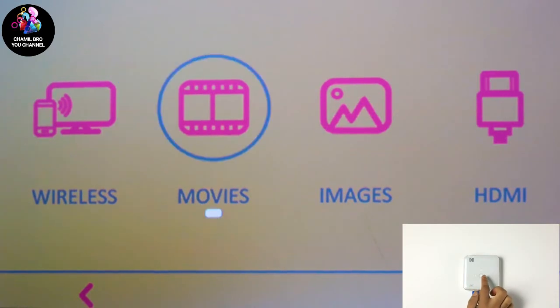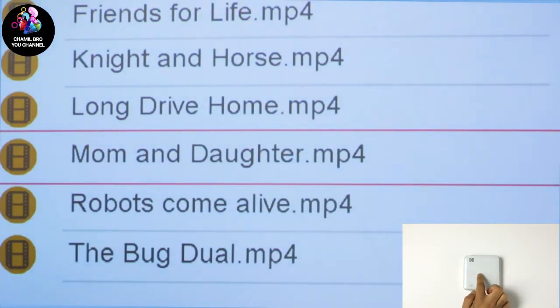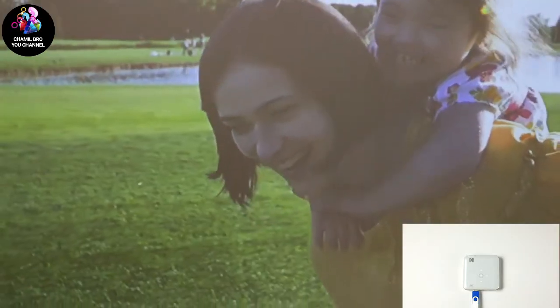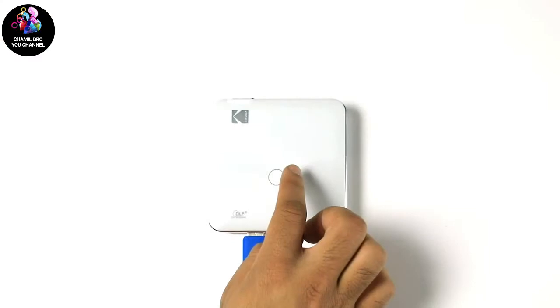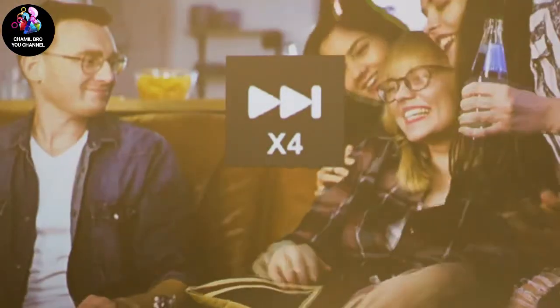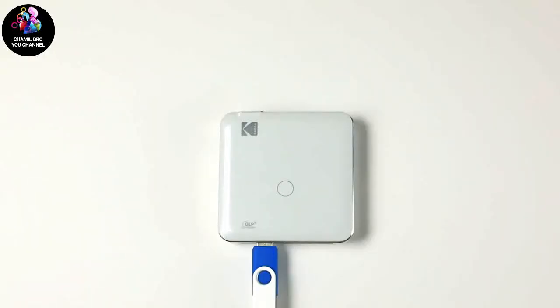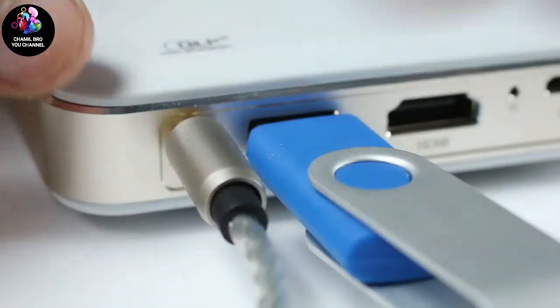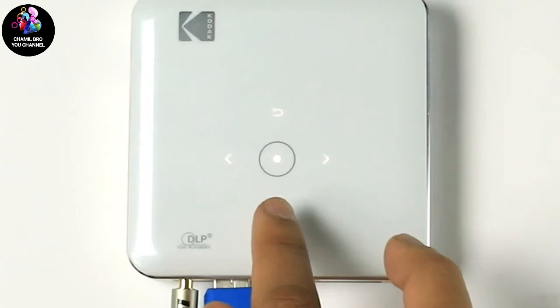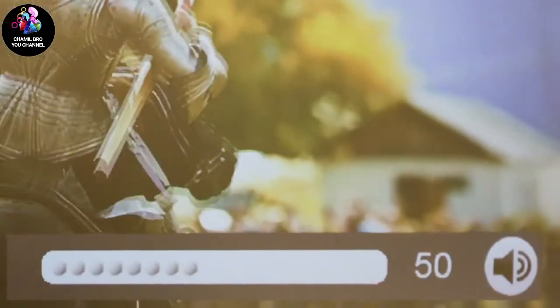Simply insert your drive and tap the movies option using the control touch panel. You may also use the left and right buttons on the touch control panel to fast forward, rewind, and skip to the next clip. Use the audio output option to play audio through a nearby speaker or home theater system and really get that movie theater feel. You can adjust volume by pressing the speaker button shown here, followed by pressing left and right directional buttons.